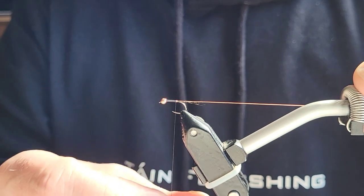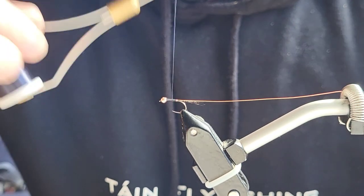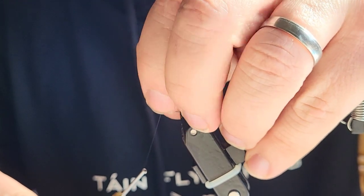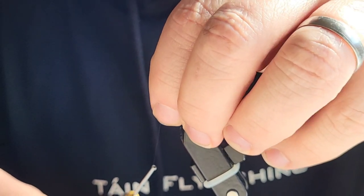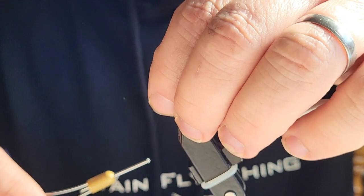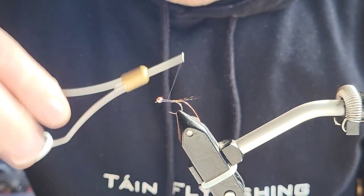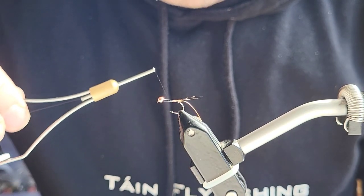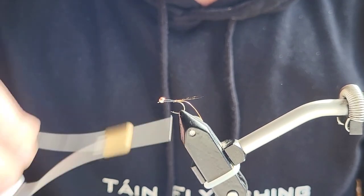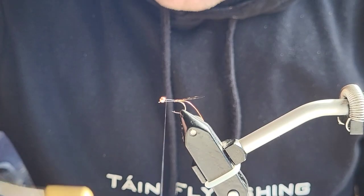We're going to leave a small bit there for the butt — twist your thread, flatten it out again, work your way back up the body nice and flat. I just want to fix the bead into place with a couple of turns of thread — just props it up nicely. So I'm going to go back down the body, stop right there, and just go back up again towards the bead.